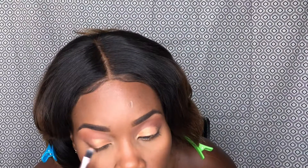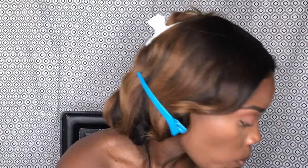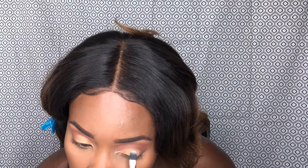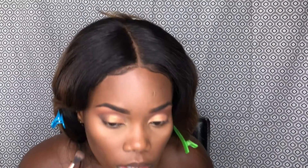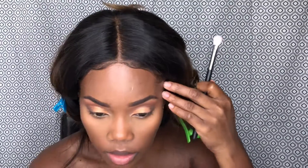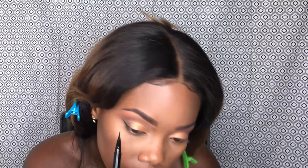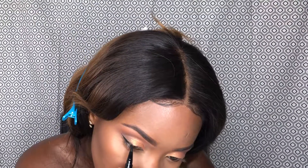That's how it should look. On the cut crease I used a little shimmery gold from that palette as well, just to give it some jazz and make it cute. I'm gonna go ahead with a little black just to give it some definition and shadow.